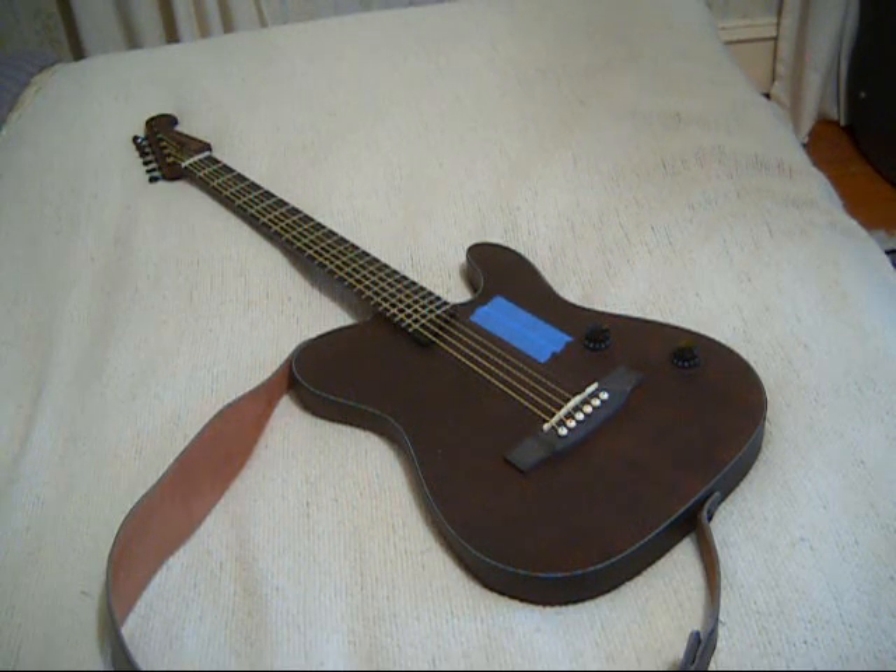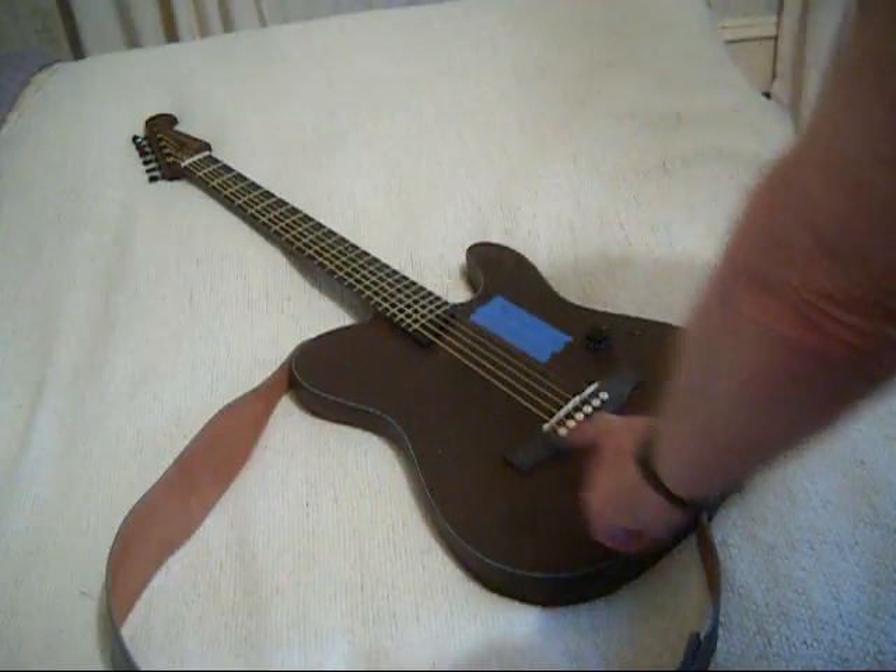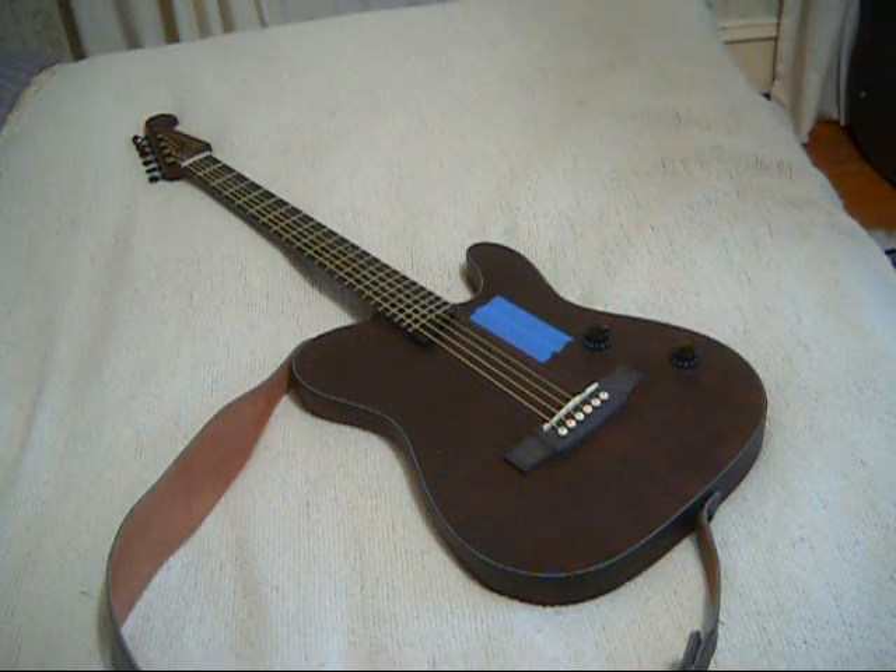Overall, I'm satisfied with this guitar. For the price, I can't and I won't complain. They should have done a better setup. I'll have to end up either putting a shim in to change the angle of the neck, or pulling the saddle out and sanding it down — maybe both. The action is just way too high. These guitars generally are going into the hands of novices and beginners who have no idea how to make repairs, alterations, or adjustments, and they just end up having a bad experience, putting the guitar away and not playing it. Another potential guitar player is missing in action.